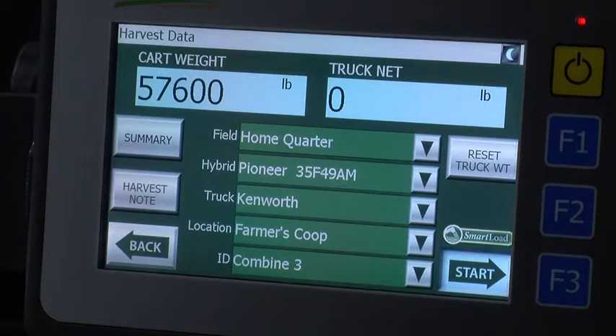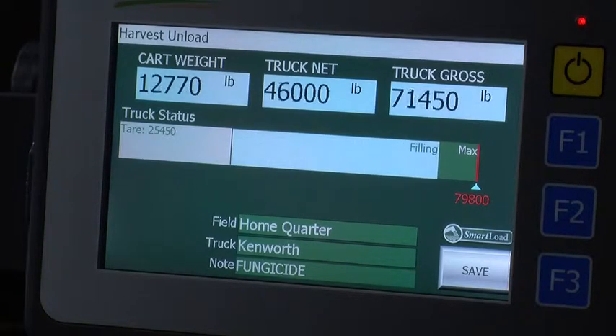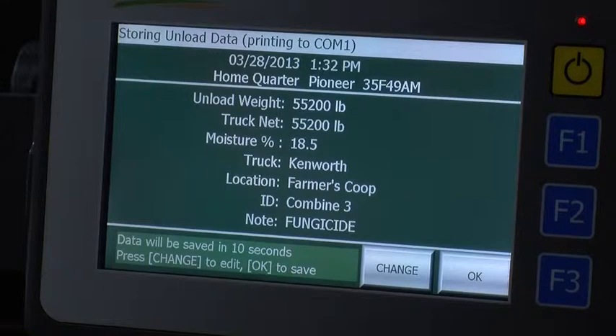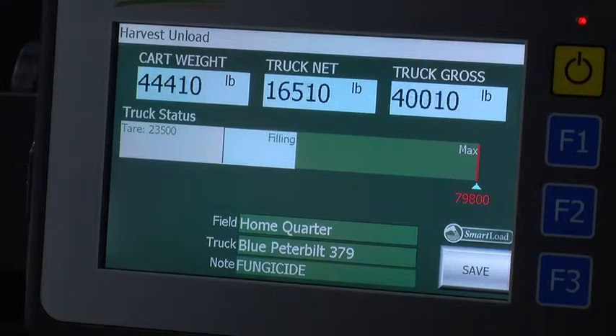Smart load is an advanced auto start and auto save function for the field foreman. Smart load automatically senses the change in weight when the grain cart starts unloading and automatically starts recording the transaction from the original starting weight. Once it senses the weight has stopped dropping, it auto saves the transaction. Eliminating the need to press start and save for transactions greatly reduces the chance for human error during the busy harvest time. This creates a more accurate record of your harvest data.